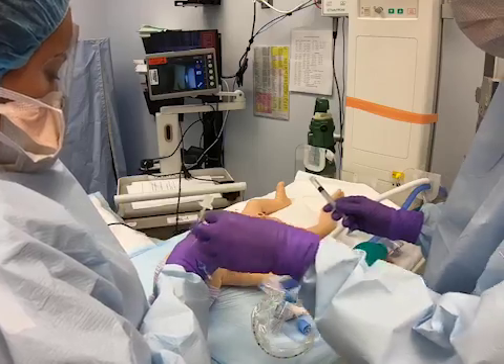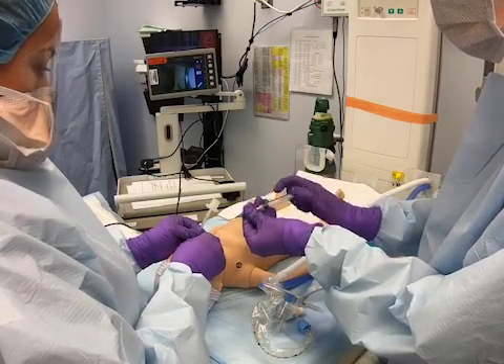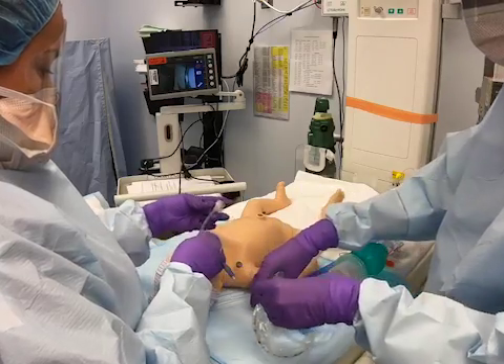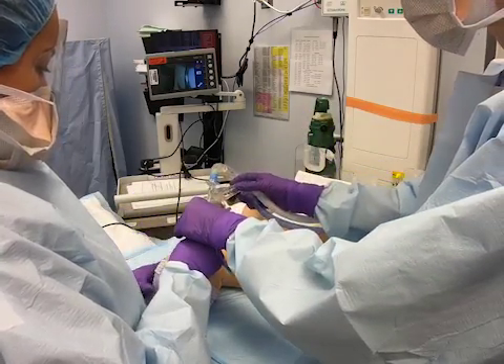Once the baby is intubated, inflate the balloon with one milliliter of air to minimize aerosolization of secretions. Then connect the endotracheal tube to the closed suction ventilator system.